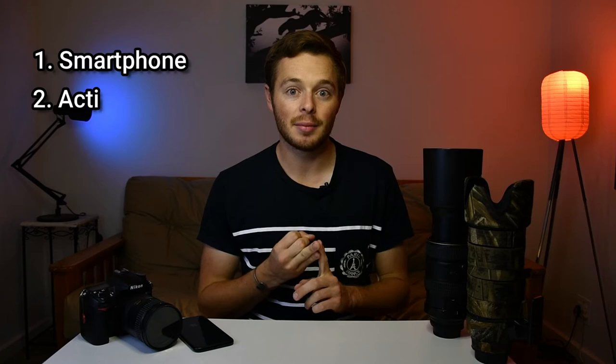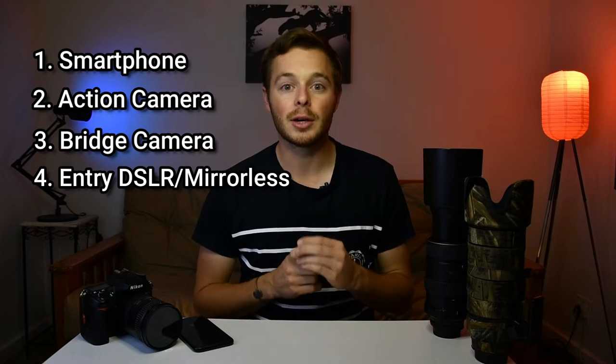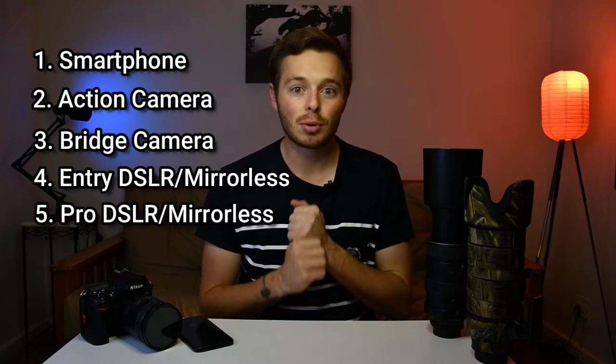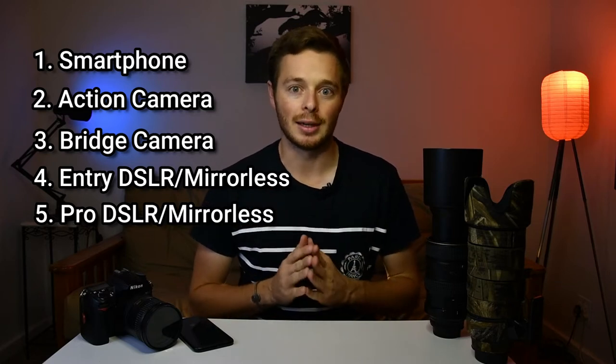I want to split the types of cameras up into five categories — the five categories I saw people bringing on safari during my time working as a guide. These are: number one, a smartphone; number two, an action camera; number three, a bridge camera; number four, a DSLR or mirrorless entry to mid-level camera; and number five, a semi-pro to professional level DSLR or mirrorless.